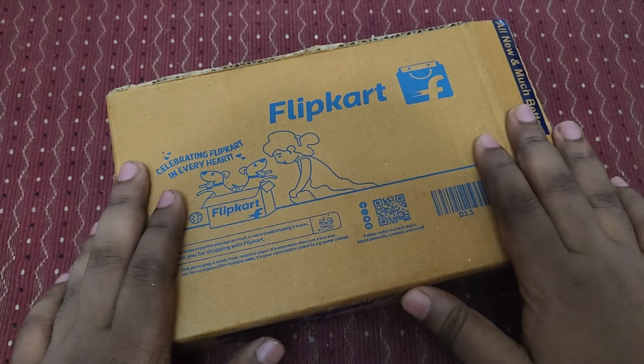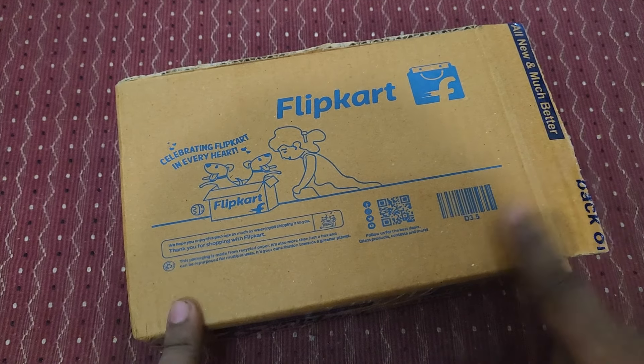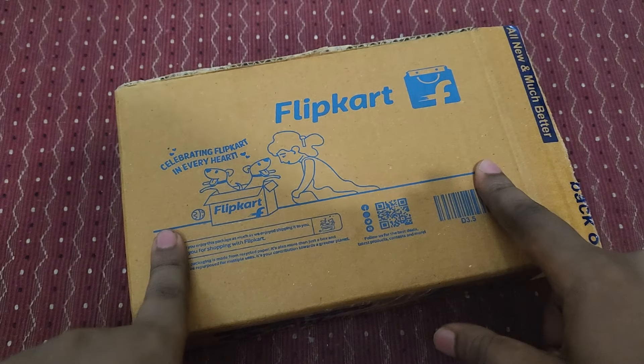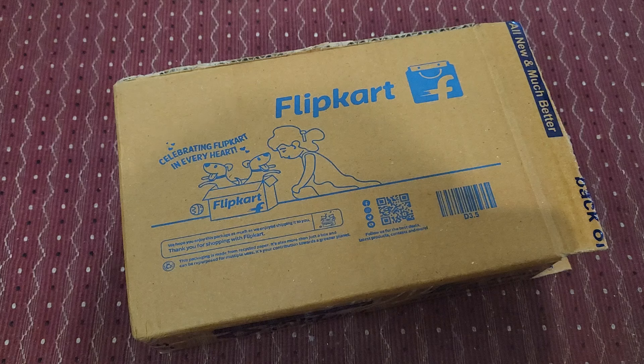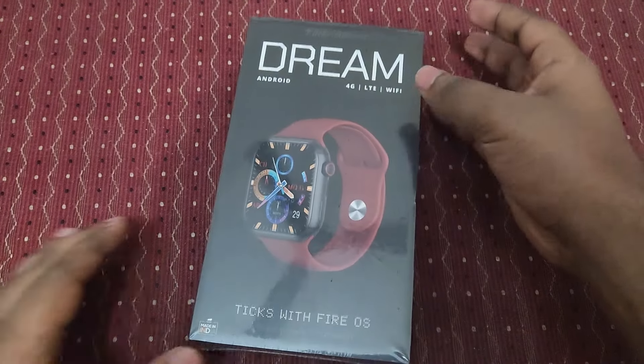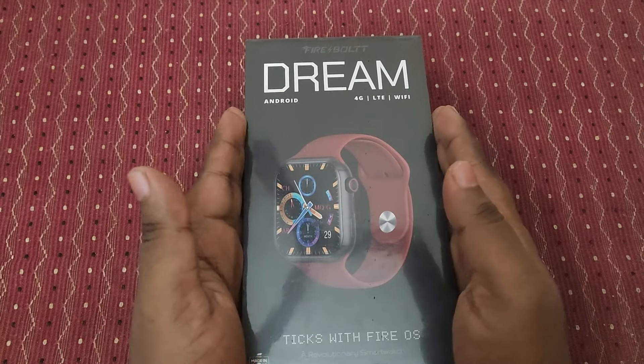I just got this watch today. I purchased it on Flipkart at around 5,200 rupees including discounts, because I'm a premium plus member and used super coins and a credit card offer. The actual current price of this smartwatch is around 7,000 rupees.